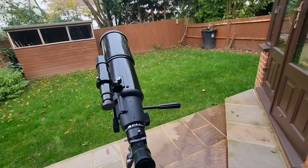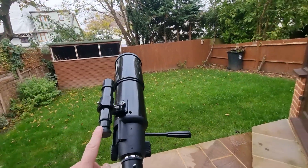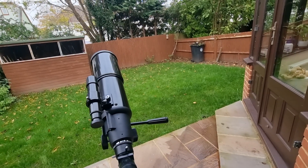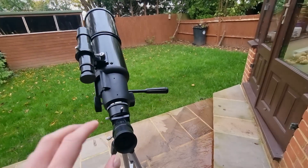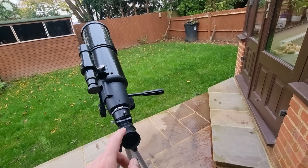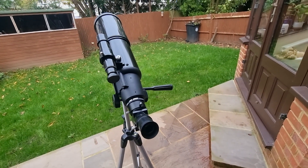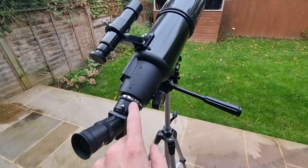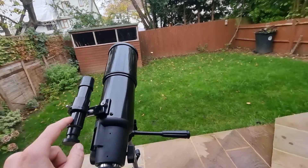Look through your finderscope until the crosshairs are on the target you want to view — for example, the moon. Then look through your low-power 20mm eyepiece in the main telescope and that target should be visible. One thing to note: objects viewed through a finderscope are upside down and backwards, which is normal. The erect image diagonal in the main telescope prevents this when looking through the main eyepiece, but the finderscope will still show an inverted image, so bear that in mind.